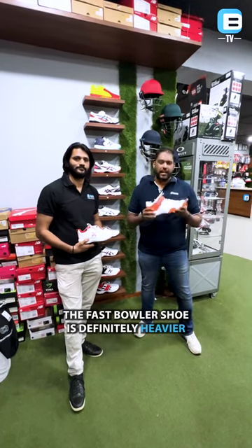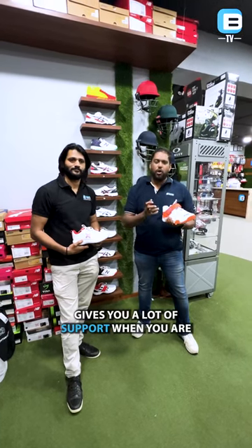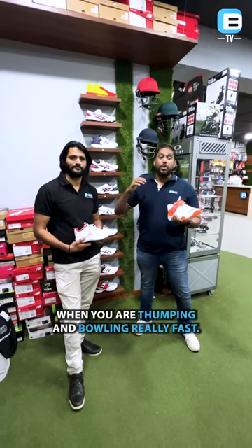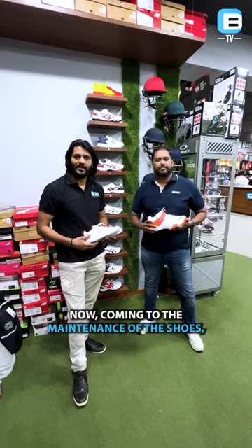The second version is the fast bowler shoe. The fast bowler shoe is definitely heavier and it comes with a strap which locks in your ankle, gives you a lot of support when you are thumping and bowling really fast.